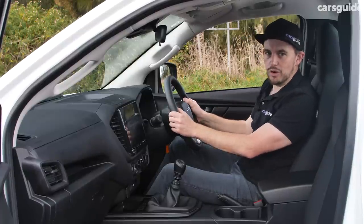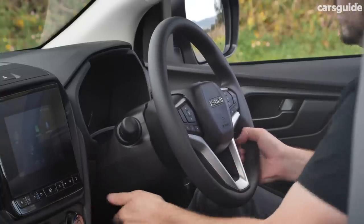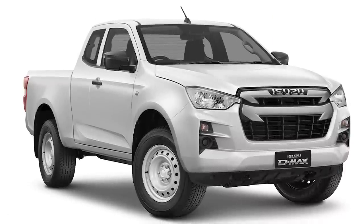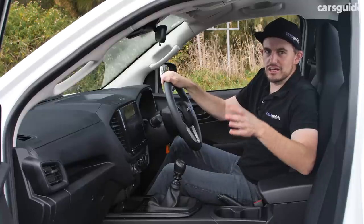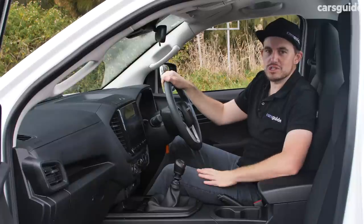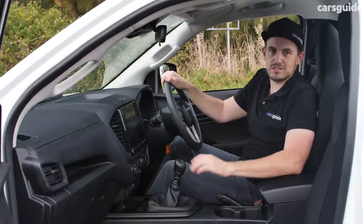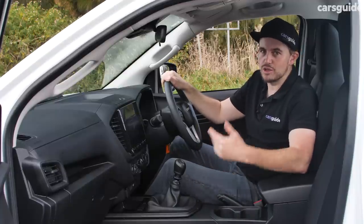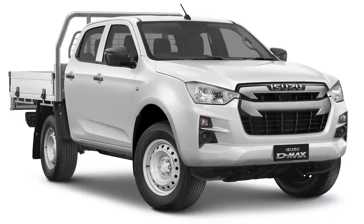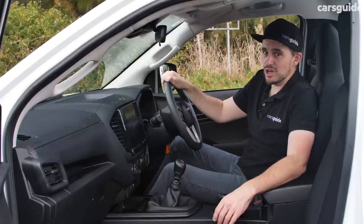For the steering wheel, there is reach and rake adjustment, which means you can get your perfect driving position. In the extra cab model you get more space behind the seats, but there are no rear seats — in the previous D-Max extra cab you got two seats with seatbelts, but now it's just a storage space. If you need rear seats, there's a dual cab version of the SX, and every D-Max dual cab comes with rear air vents, which is a pretty nice plus.